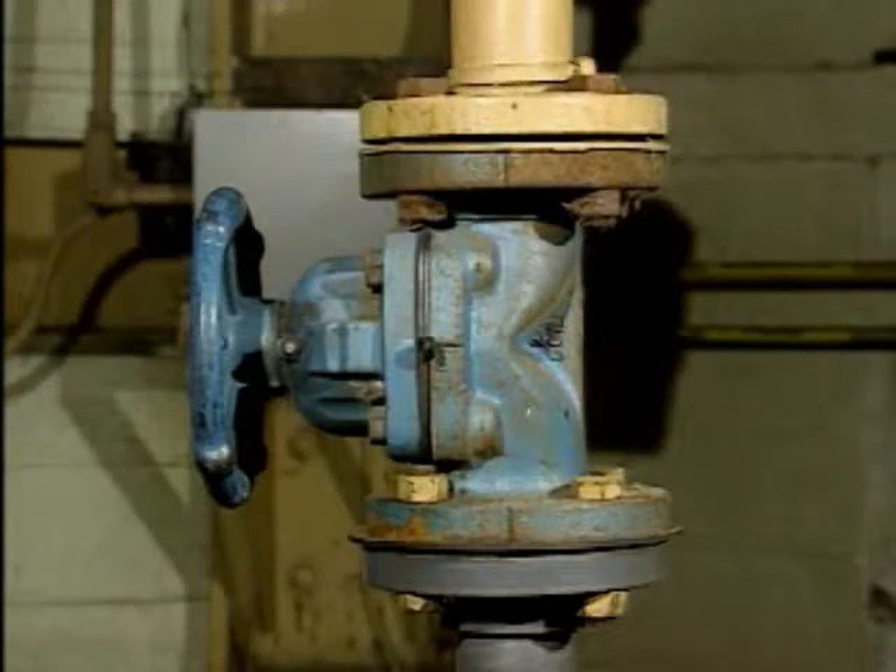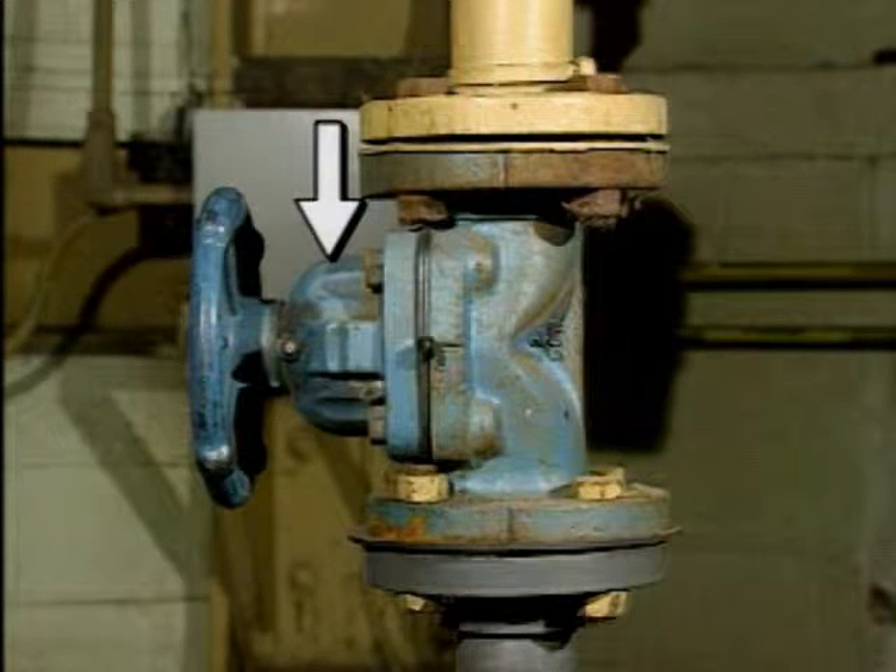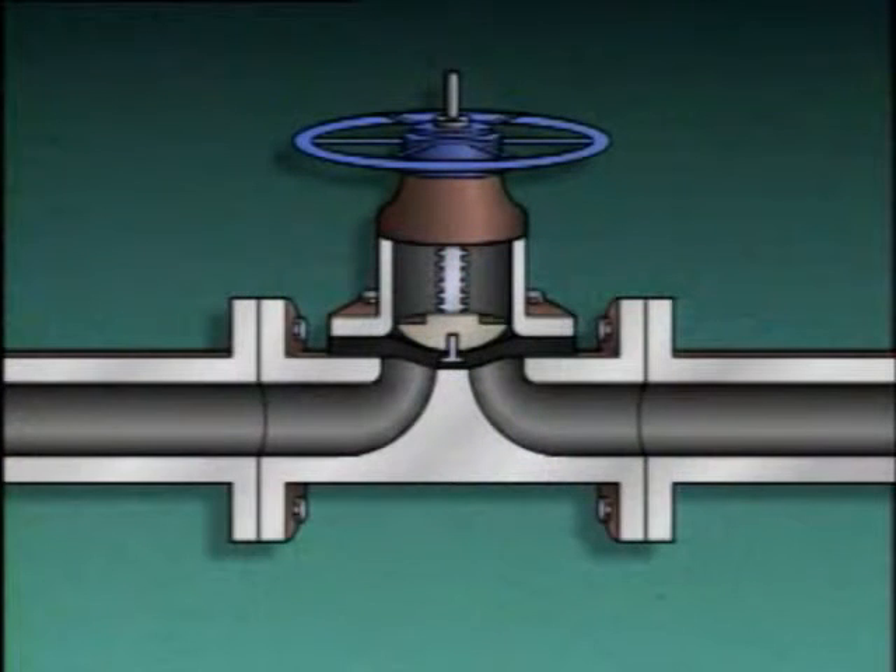A diaphragm valve, like this one, is easy to recognize by its bell-shaped bonnet and a body that looks like this. A diaphragm valve uses a flexible diaphragm that's positioned on or near a weir or dam-shaped seat to control or stop fluid flow.